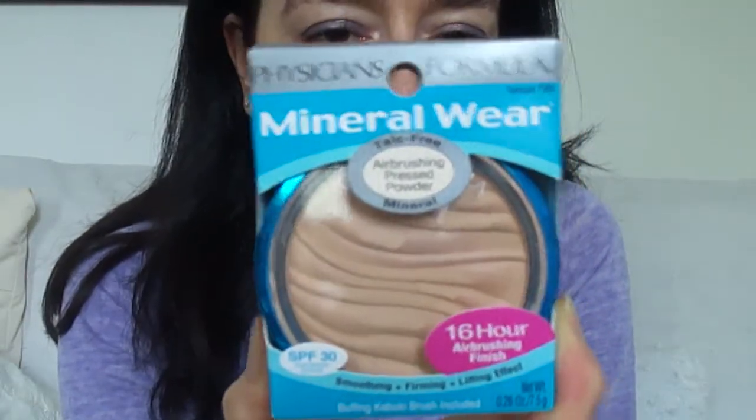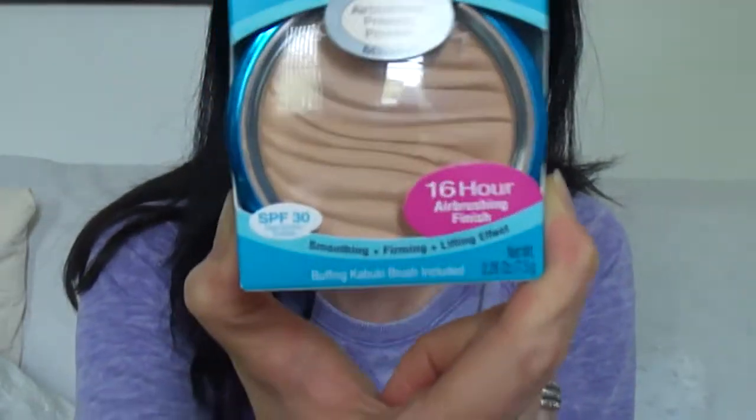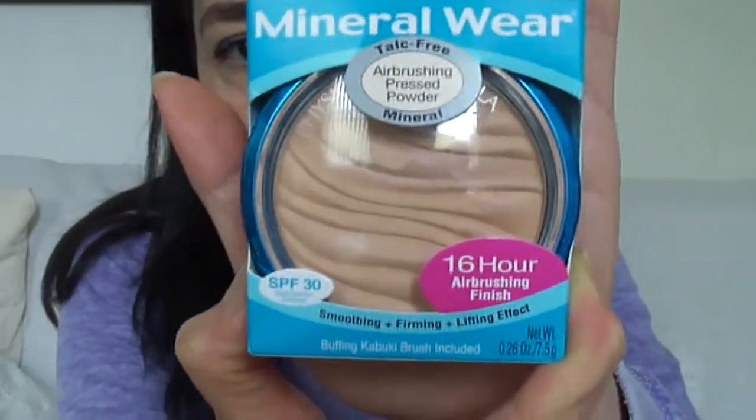Hey guys, I just wanted to review — given that I've got some time today to film, otherwise I'll never get the chance — the Physicians Formula Mineral Wear Air Brushing Pressed Powder. It's talc-free, it's a mineral powder with SPF 30. I ordered this through Amazon UK; it came from the US, because you can't find Physicians Formula here in the UK. This is how the box looks.